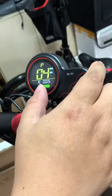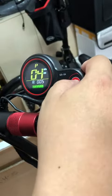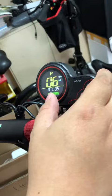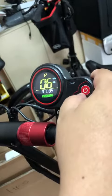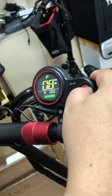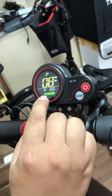P4, P5, P6 — this is the wheel size. P7, P8 — this is the percentage of the top speed.